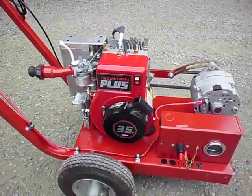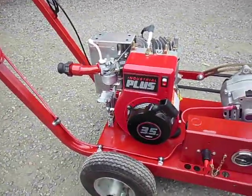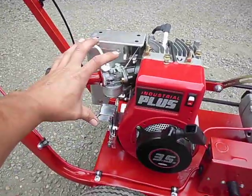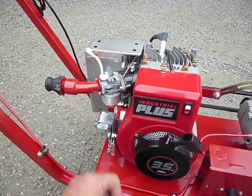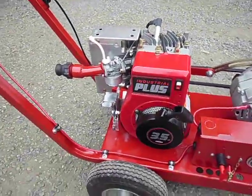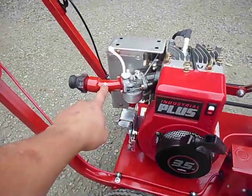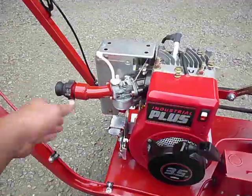It's the same industrial-plus three-and-a-half horsepower Briggs. One thing I did was pull off the factory air filter housing because I couldn't find an effective way to tap into it. So I built this little manifold here, and I have a male cam lock so my plumbing setup just clips right on.